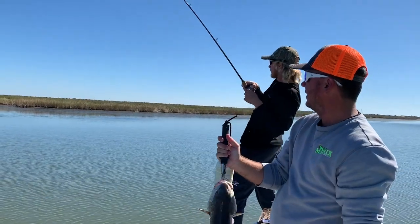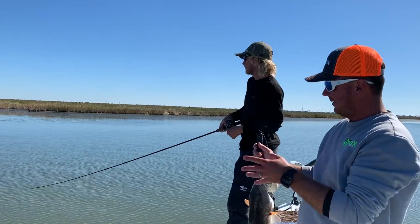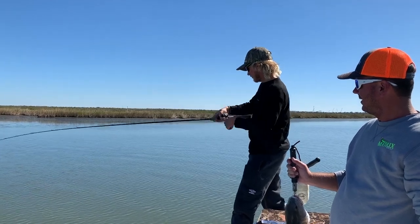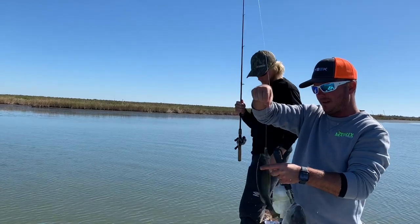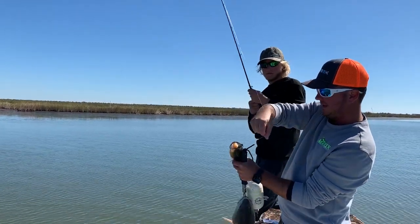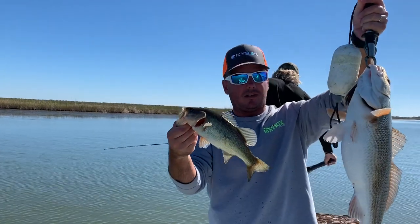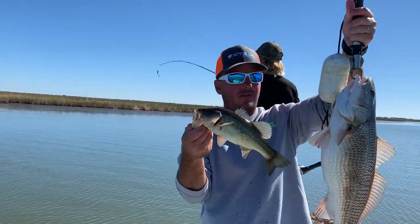Looks like Noah's got a bass this time. So we just went trout, red, bass — and we hadn't moved five feet. Noah's using the green hornet matrix on a 3/8 black platinum. Does it get any better than this? The variety, the action — Louisiana at its finest.